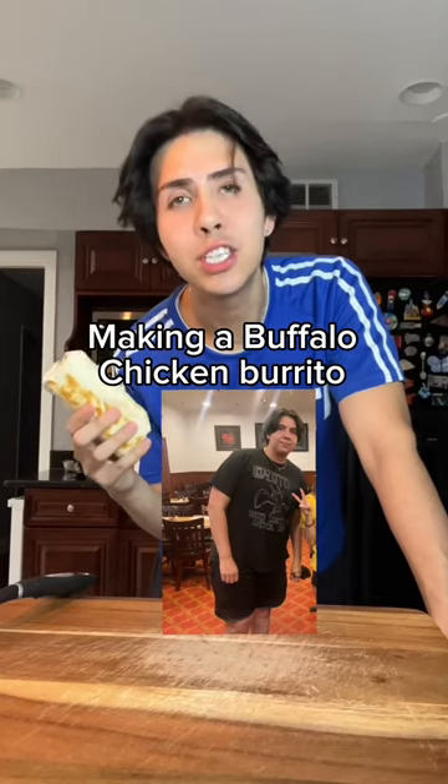I lost almost 100 pounds and I still eat delicious food. So let's make this high-protein, low-calorie buffalo chicken burrito.